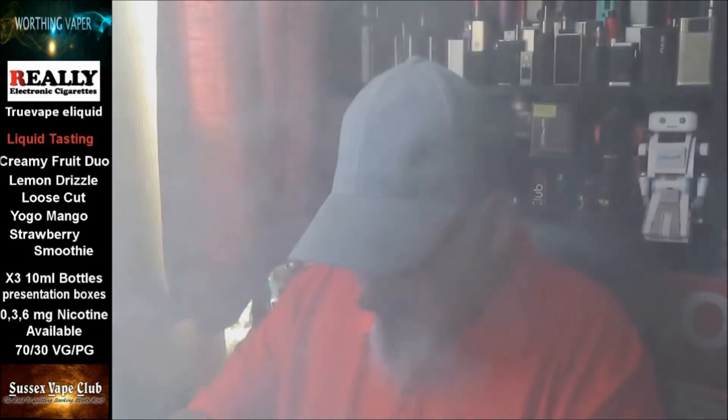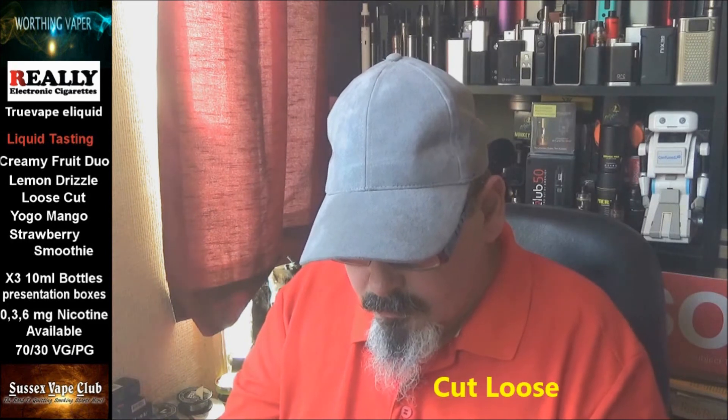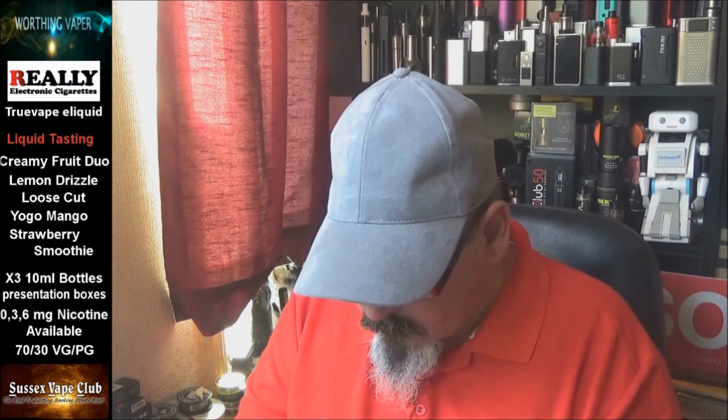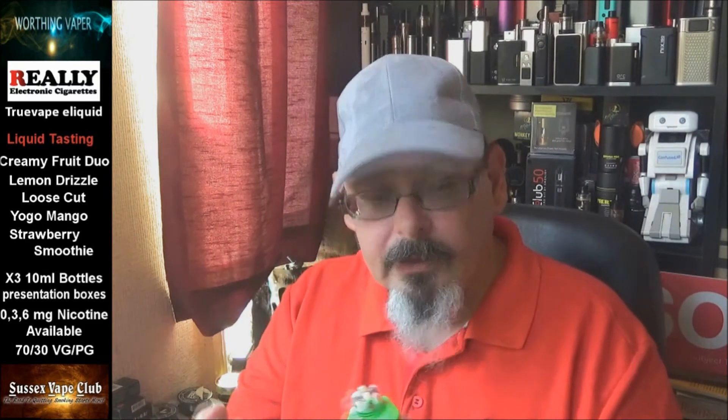Right, last one — I've saved this one to last because, to be quite honest, it's tobacco and I'm not really a tobacco person. But we'll give it a go nevertheless. Oh yeah, you can tell this is a tobacco liquid. I can also smell something else there as well. It's got caramel in it — it's quite sharp actually. I've got my Rouleau Gen 3 here. Does it help if I turn it on — 60 watts, to be fair to the others.